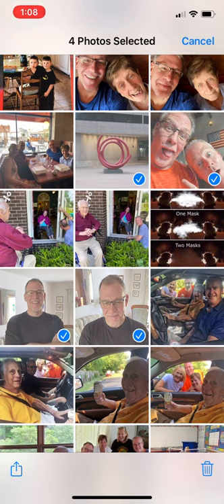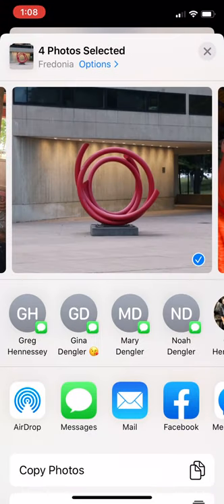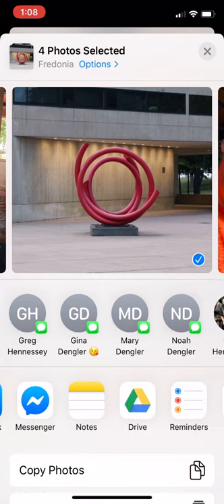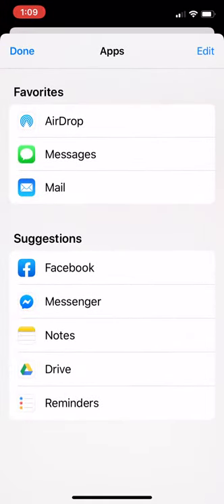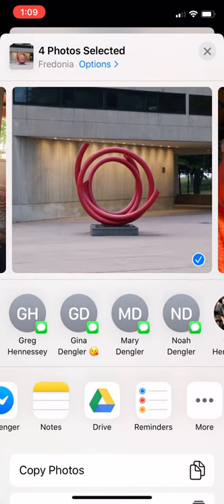Now, down in the lower left hand corner is the share icon. You're gonna click that, and these are all the different ways that you can share them — in mine is Google Drive. If you cannot find Drive, click 'More' and it will show you all the different apps that you have. If you don't have Google Drive, you need to download the app first before you do this.